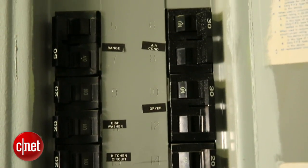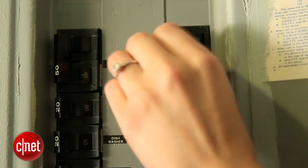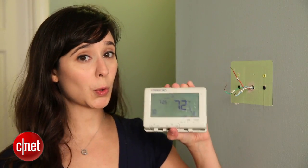Hi, I'm Megan Woolerton for CNET, and today I'm going to show you how to install this Honeywell Wi-Fi Smart Thermostat. I'll assume that you've already gone to your circuit breaker and turned off your AC and that you've removed your old thermostat.